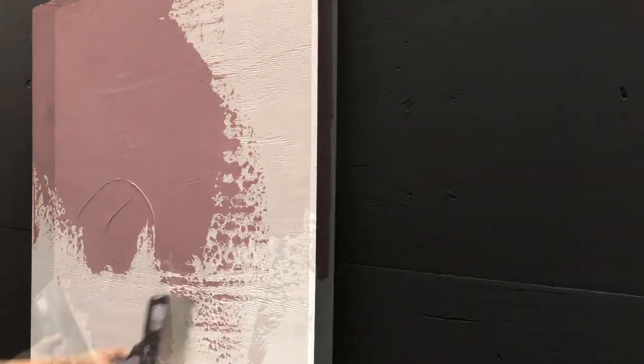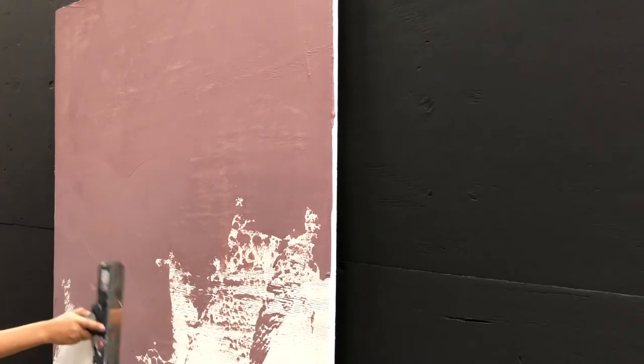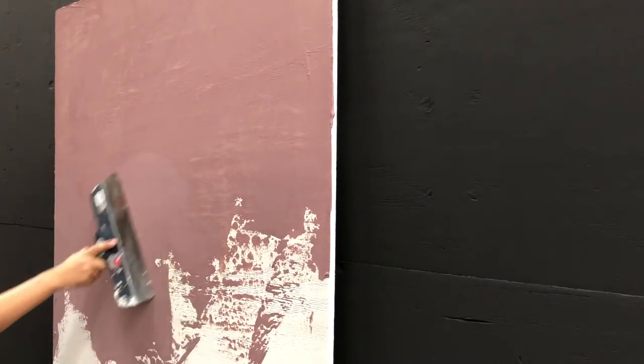If you have an area where the product is beginning to dry, you should work your way across that area to hide the transition.